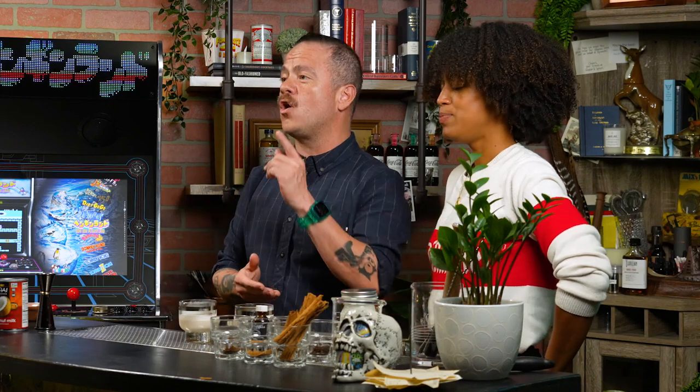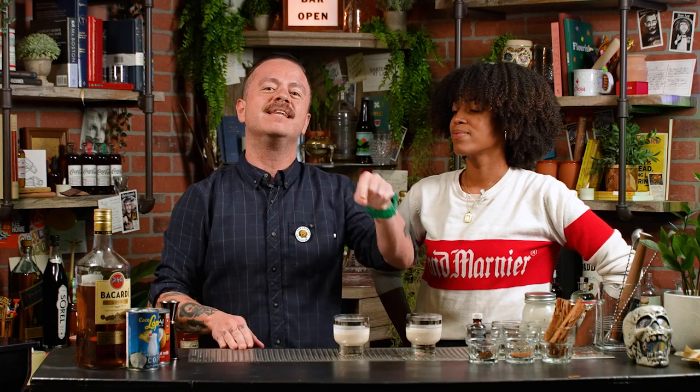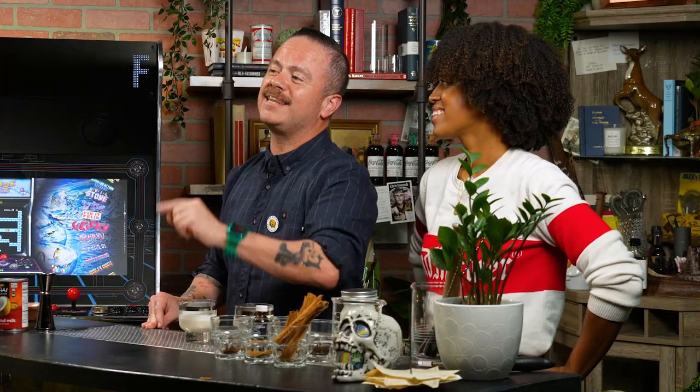Well, there you have it — a dairy-free Coquito for all of you to celebrate the holidays with. Are there any other cocktails you'd like us to feature in a future episode? If so, leave it in the comments down below. Don't forget to muddle that like and subscribe button. If you'd like to dive deeper into craft cocktails, be sure to check out the Bartender at Large Podcast, which I host on iTunes, Spotify, and anywhere else where quality podcasts are found. Thank you all so much for tuning in, and we'll see you again next week.